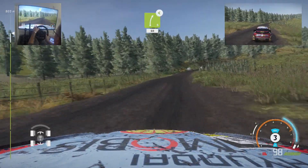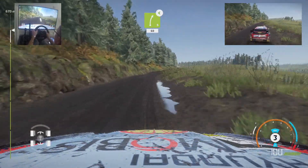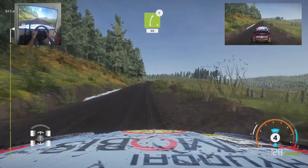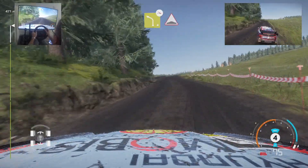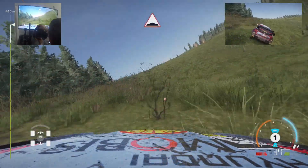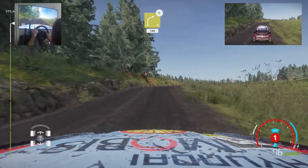Left 4, off camber, into bump. Right 5, opens long, 60. Left 4, off camber, into bump. Right 4, short, opens medium, 150. Bunking.